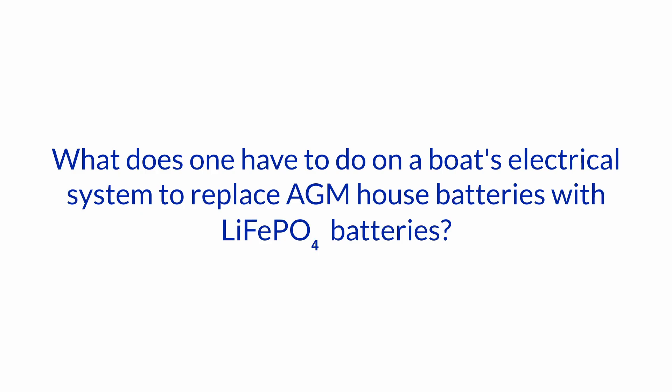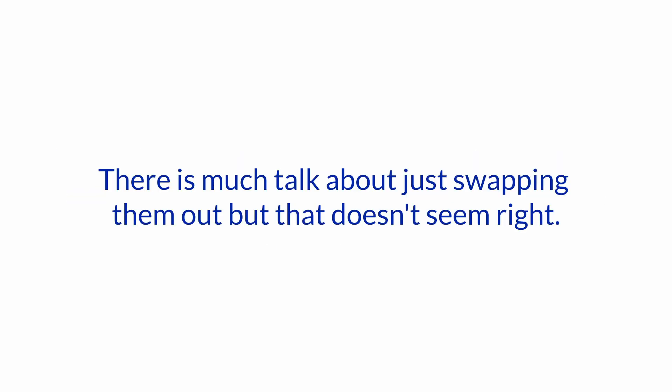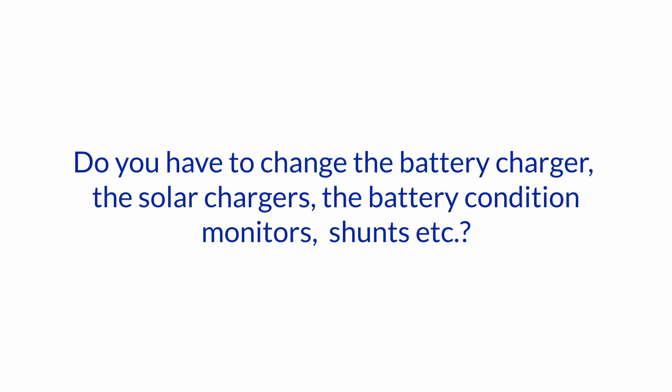What does one have to do on a boat's electrical system to replace AGM house batteries with lithium ion phosphate batteries? There's much talk about just swapping them out, but that doesn't seem right. Do you have to change the battery charger, the solar chargers, the battery condition monitors, shunts, etc.?